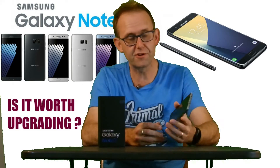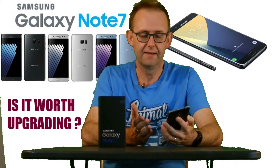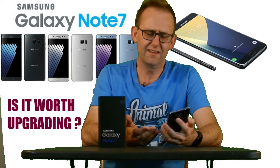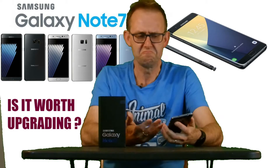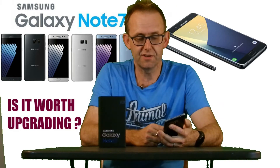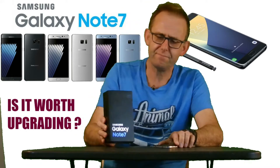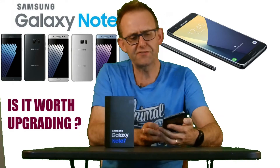It's still a great phone. The Note 4 and 5 came out and I liked the idea of the removable battery and memory card — it was fast enough for me and I couldn't see the point in switching until the Note 7 came out.